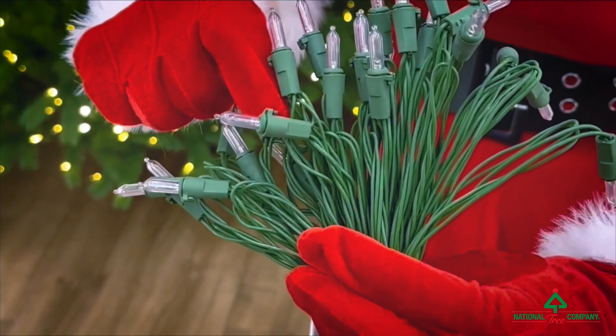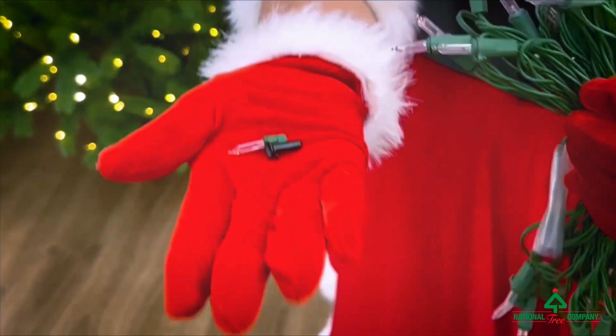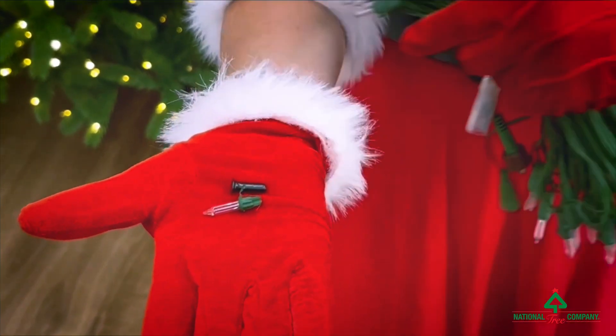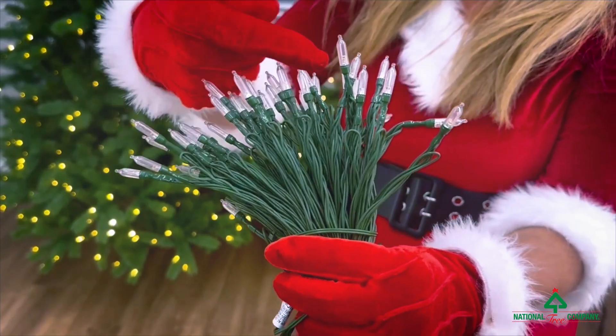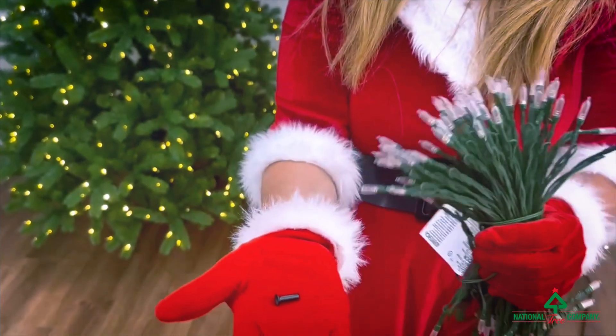If you have a replaceable bulb, see right here where you can flip the latch up and take the bulb out. Included in your box will be a replacement bulb and a hinge pin. If you have a non-replaceable bulb, see how they're all connected — do not take the bulb out of these. In your box you'll have a hinge pin.